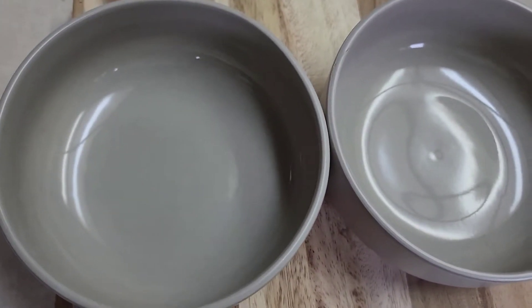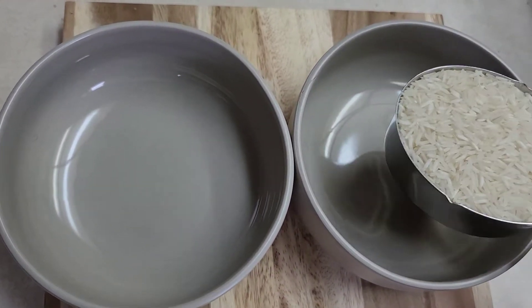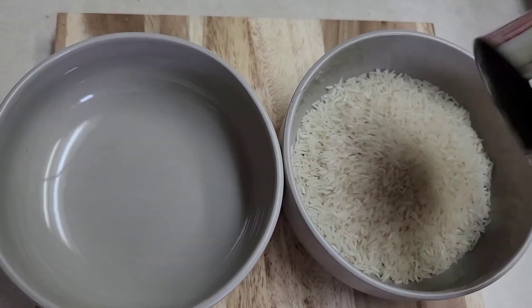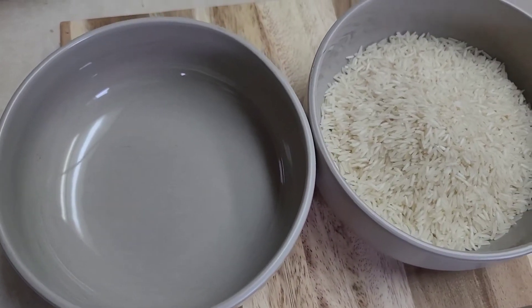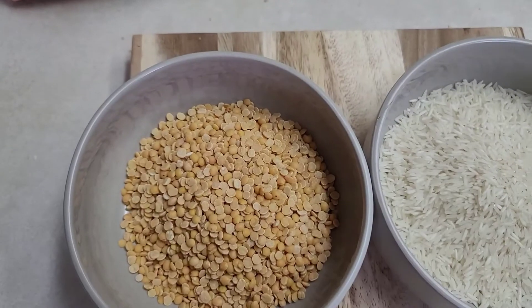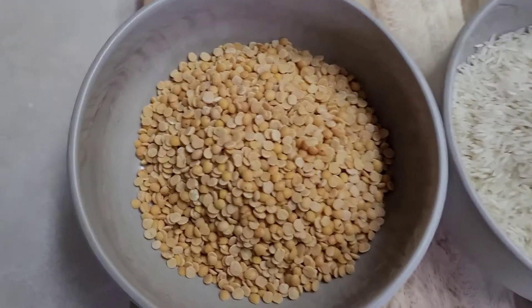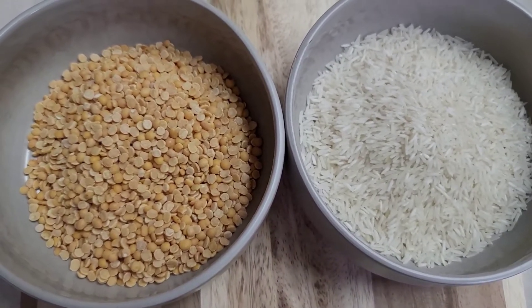So we'll make our khechari now. It's a simple dish and I will take a cup of rice here. You can take any kind of rice that is available at home. And then I'll take a cup of tur dal here, which is also known as pigeon peas. So we'll take one cup of each and we'll wash this.